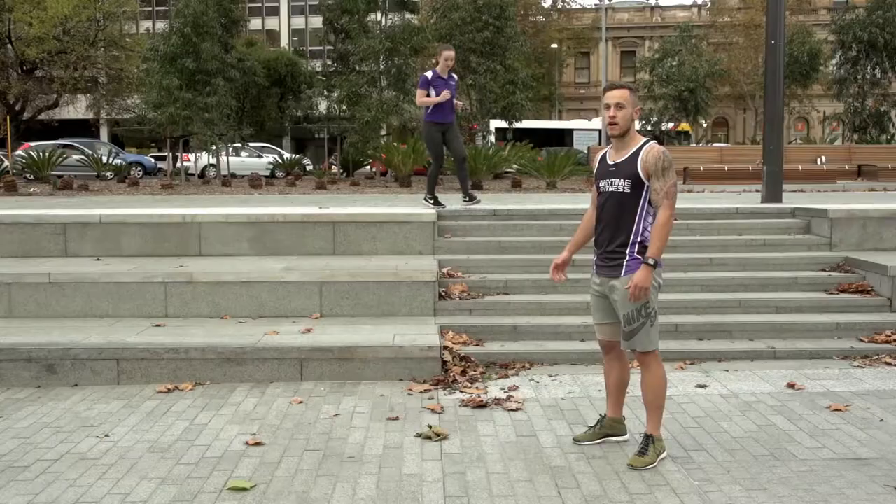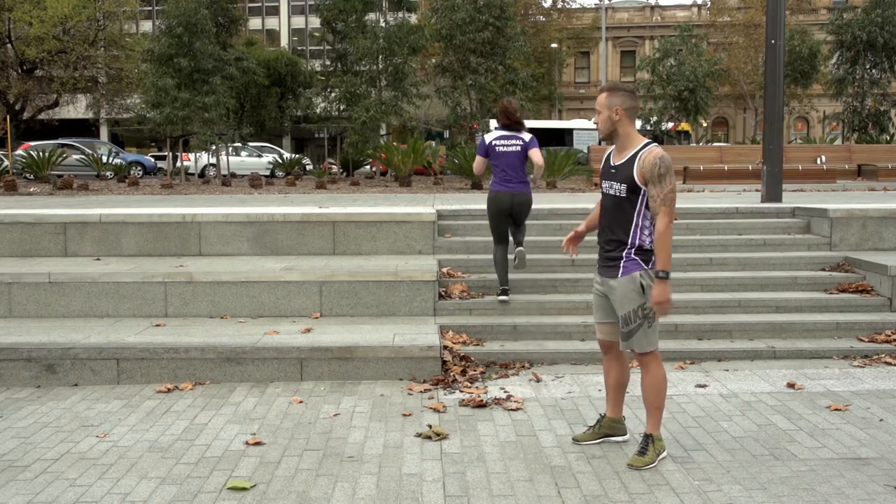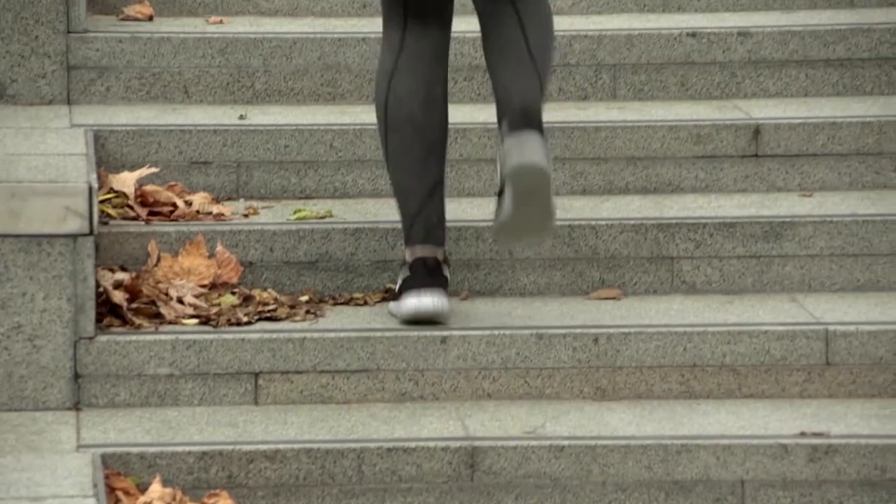We've got Molly performing a stair run at the moment. Basically looking to keep the arms working — the harder you pump the arms, the harder the legs will work. Continue up those steps as quick as possible.